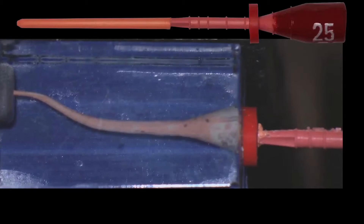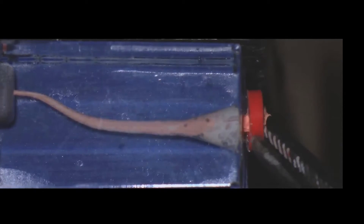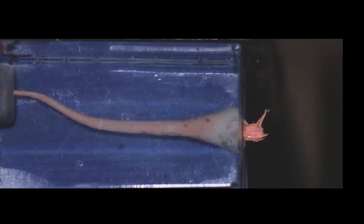WaveOne Gold will also have paper points and gutta-percha obturators, as well as size verifiers that match the taper of WaveOne Gold. After you have seen the use of WaveOne Gold on a plastic block, let me take you through a clinical case.